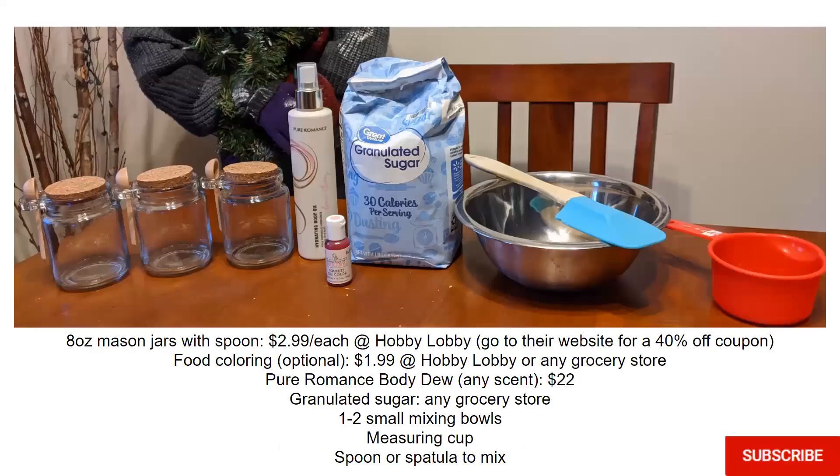Here are the supplies that you need. I love Hobby Lobby, so I go there quite often and I get my mason jars there. These are eight-ounce jars that come with a spoon and they're $2.99 each. If you do want to save a little bit of money, you can go to their website for a 40% off coupon.